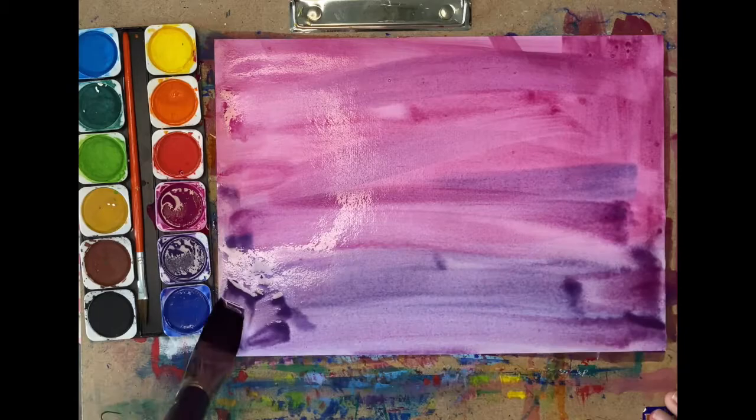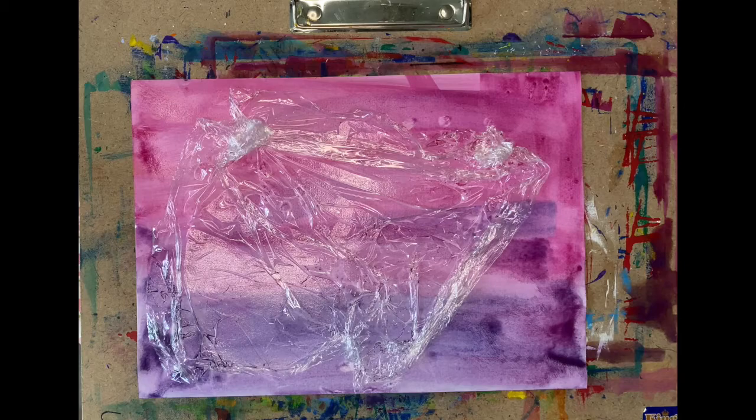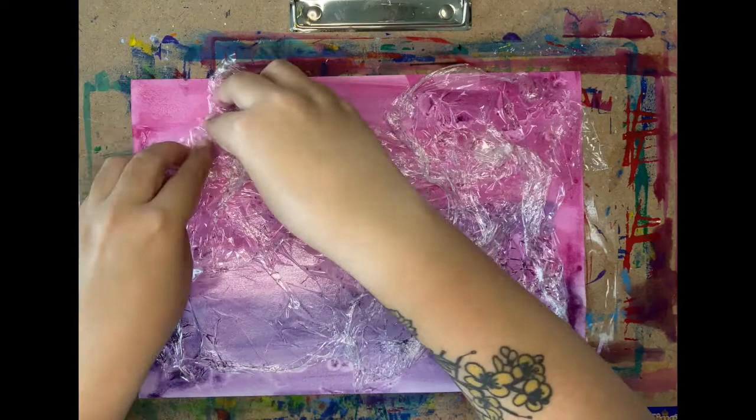Once you paint the base, quickly take a piece of cling film and place it on top. Make sure to make it messy — yes, you heard me, messy! When the cling film is placed on the piece of paper, it leaves behind a unique print, so we want to make sure we're having as much fun as we can and not laying the cling film too flat on the piece of paper.